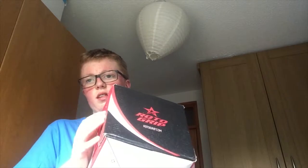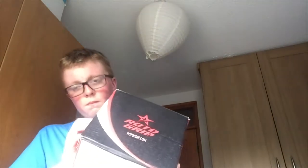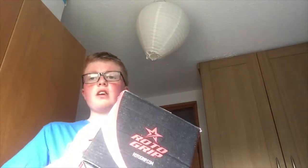Hey guys, Dara aka Dim here, welcome back to another video. In this video we are doing an unboxing of something I got a couple of days ago — it is actually my very own bowling ball.